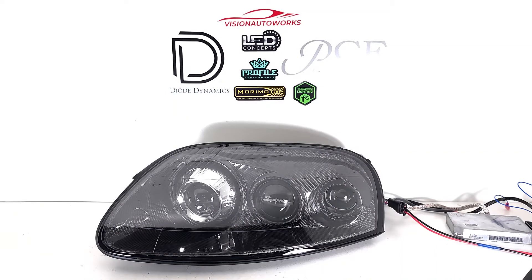Vision Auto Works here with a Toyota Supra Mark IV headlight package finished today. We do a lot of Toyota Supras, and this is another example where someone has gone pretty much all out on the build.